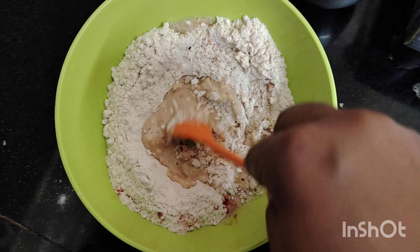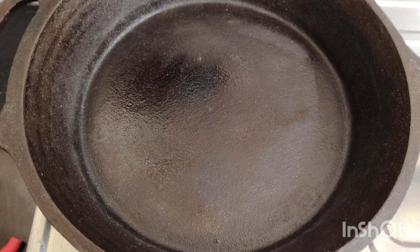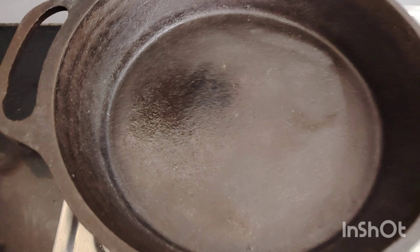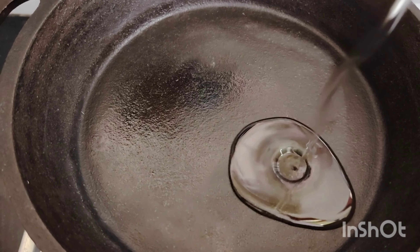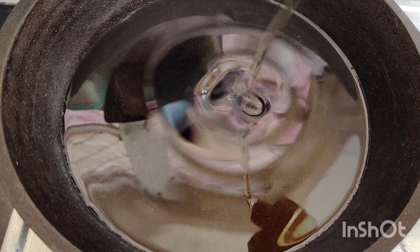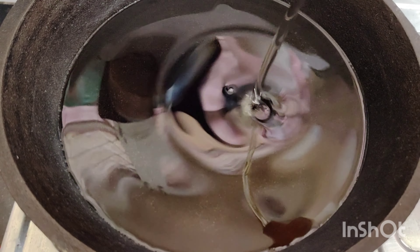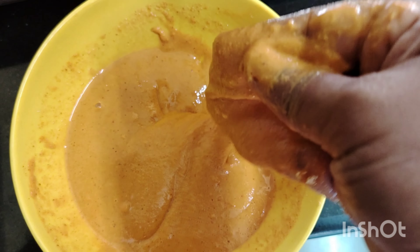Let them mix it together. We will also mix to get the same color. Make a nice pan for one piece. Now I'm going to add a little bit of the dough for consistency.